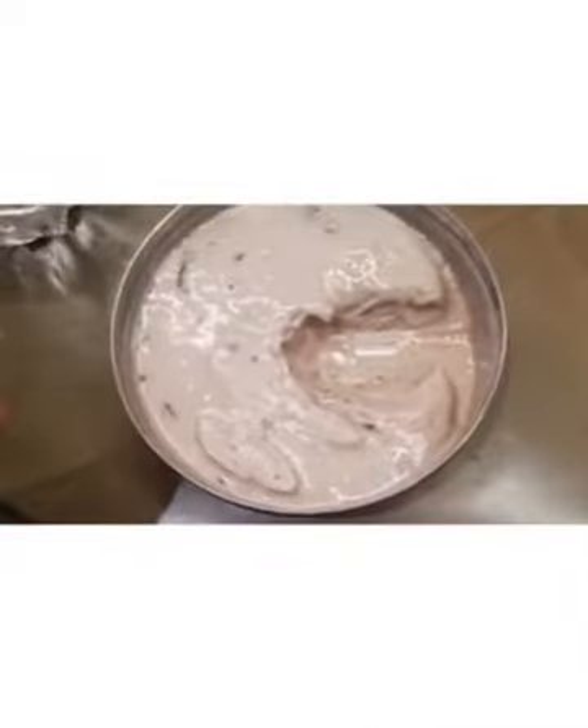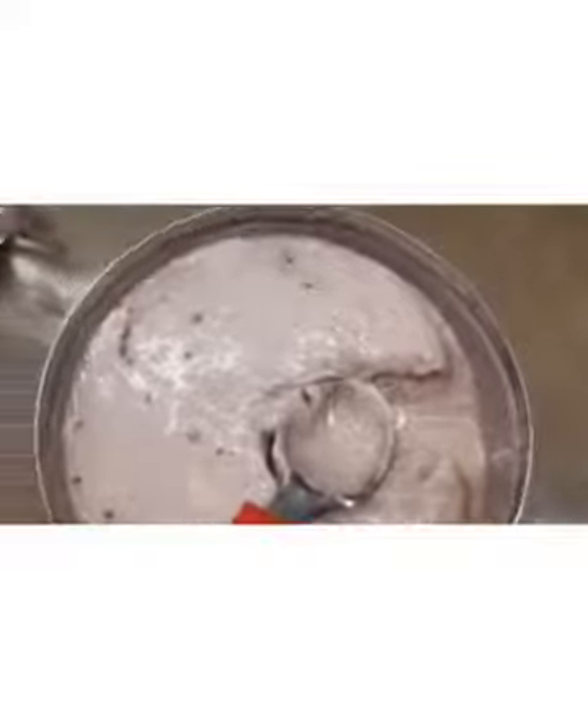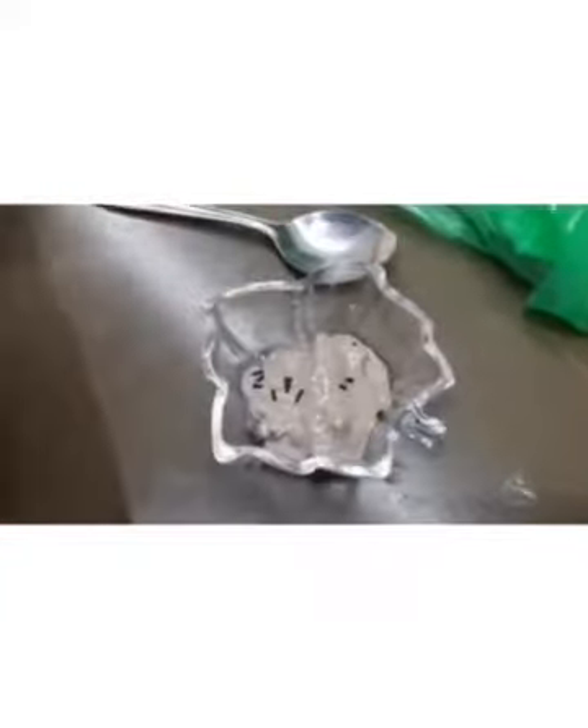The ice cream is done! Now we are going to serve it in a bowl, add some sprinkles to it, and then you can just top it up with an Oreo.